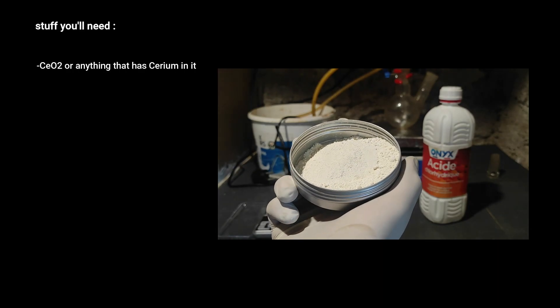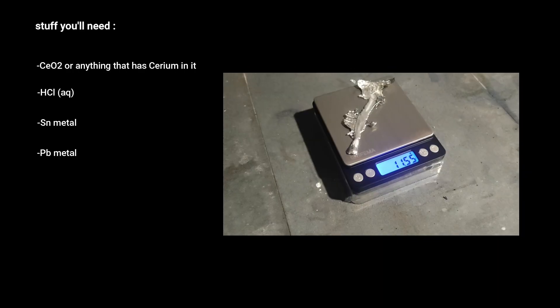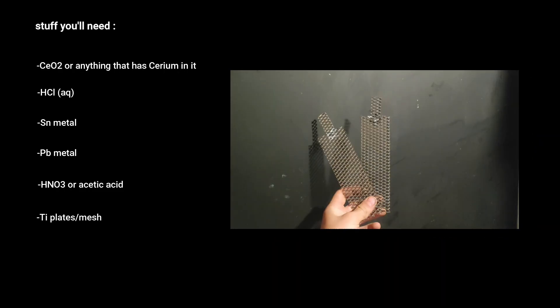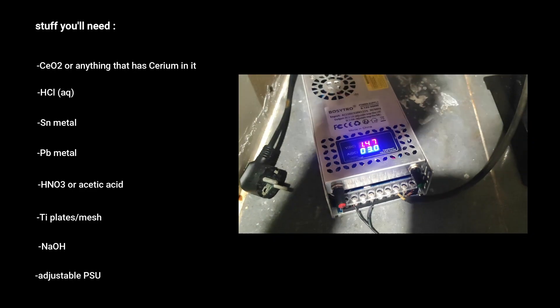The list of things and reagents you will need for this project are: a source of cerium — I will use cerium dioxide — hydrochloric acid, some tin, some lead, nitric acid, or maybe also acetic acid if you don't have nitric, of course some titanium mesh or plates, some sodium hydroxide, and an adjustable power supply.